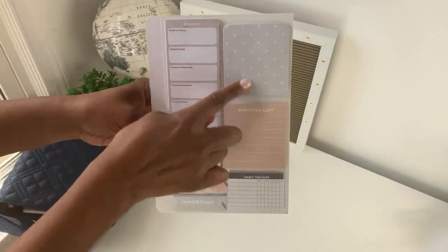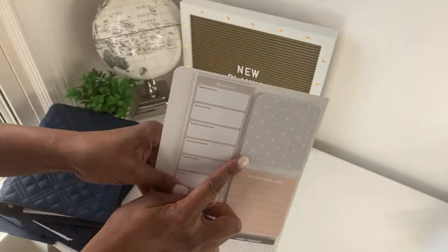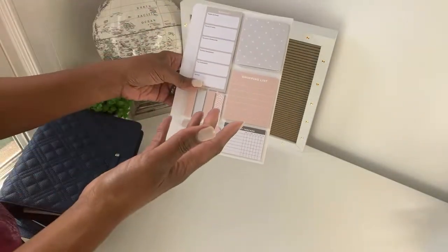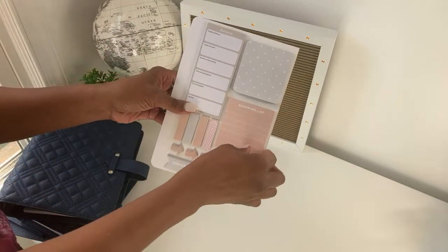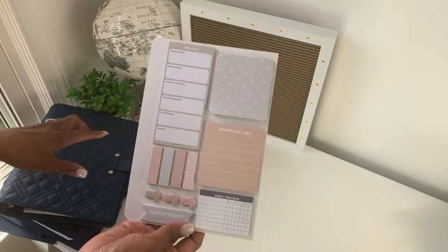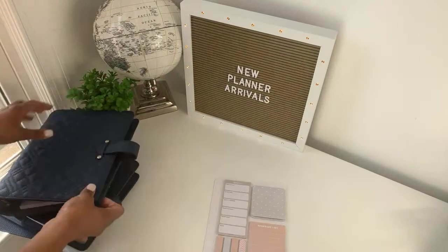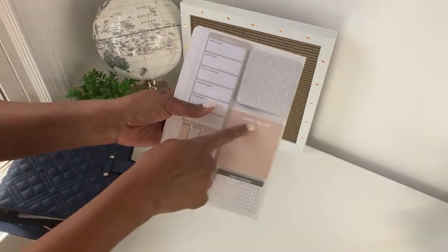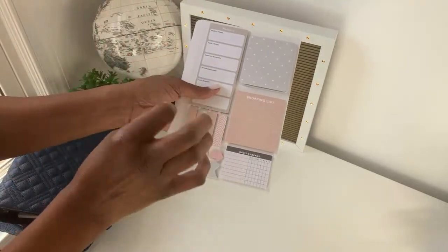You also get a plain notepad — gray with white polka dots — that you can use however you like. Then there's a shopping list notepad: when you just need to grab a few items at the store, you jot it down, take the notepad with you, and throw it in the trash when you're done. I used to take a whole planner page to the grocery store and then put it back in my binder all wrinkled — this solves that problem.